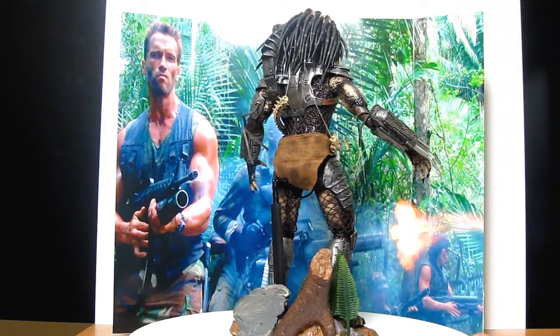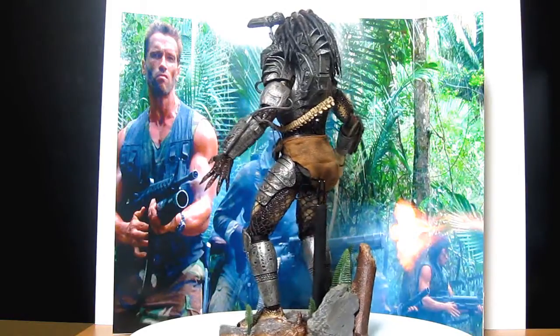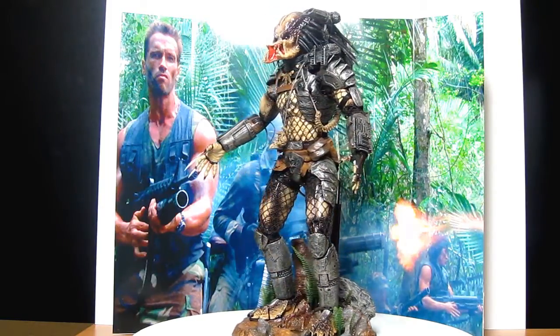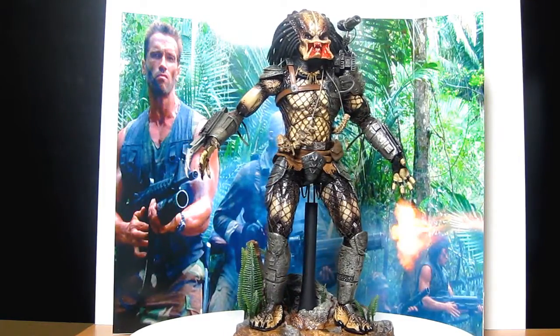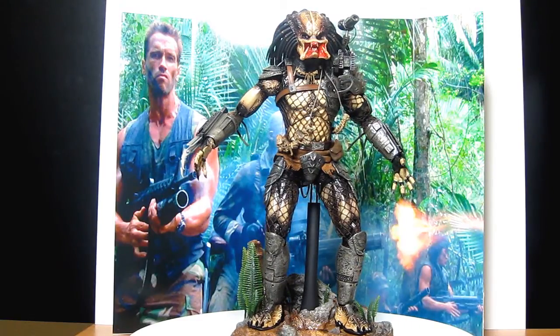I'll put some of those things up later so we can compare them. The head sculpt was done by — and Mac. I've not actually heard of him recently, so I'm not sure what he's been doing, but he did a fantastic job. It is actually a little bit heavy, like the Berserker figure. The articulation is pretty cool — you can actually achieve a lot of things, and I'll do some poses in a second.